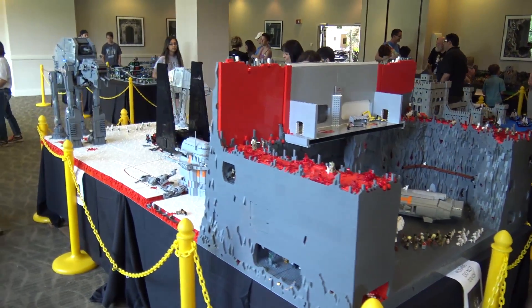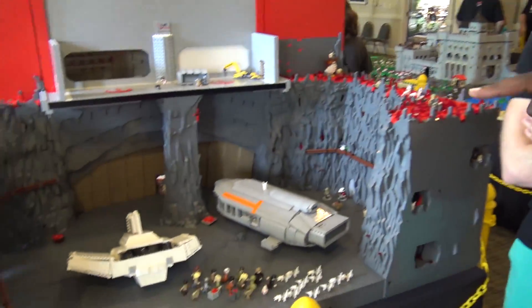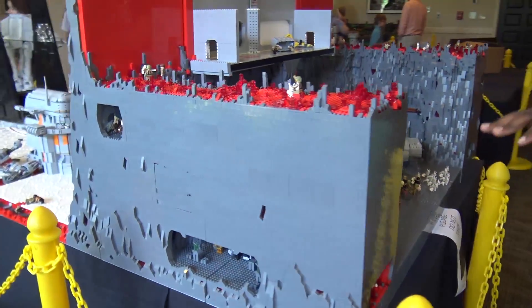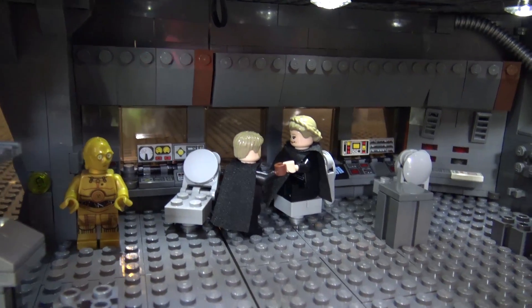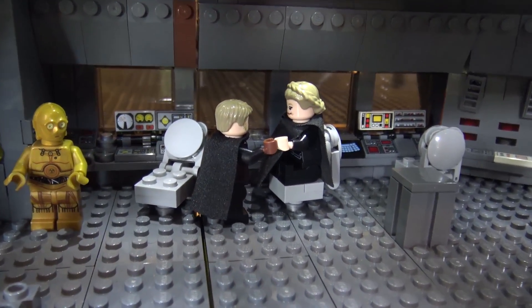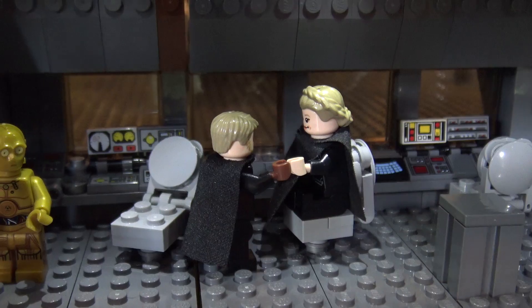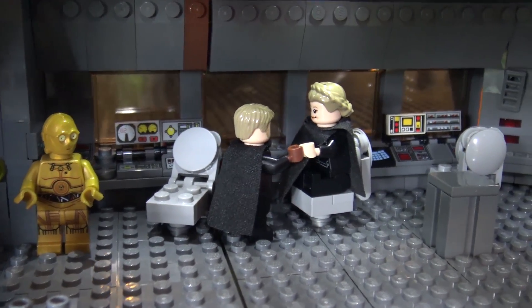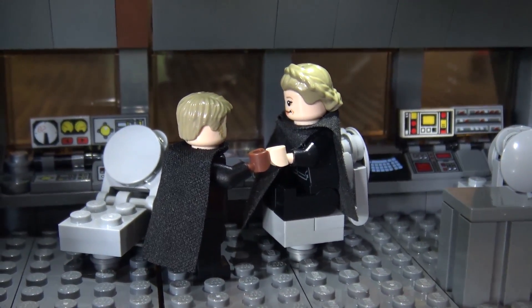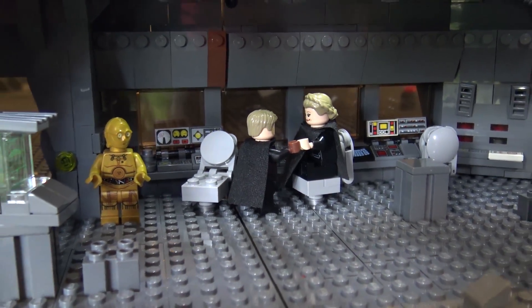We're back for day two for the exciting conclusion of the Crait build. First thing to show you is probably the most heartwarming scene in The Last Jedi — Luke having his meeting with his sister Leia, handing her the gold dice and seeing her for the last time as a physical being. That was a really fun scene to replicate because it's just a very beautiful scene, especially with the passing of Carrie Fisher. I like that we could remove everyone from the room — except C3PO — and have those two have their moment. It holds a special place in my heart, kind of as a tribute to Carrie Fisher.